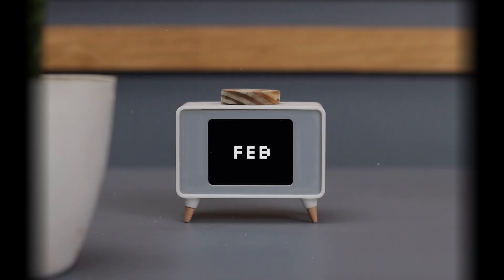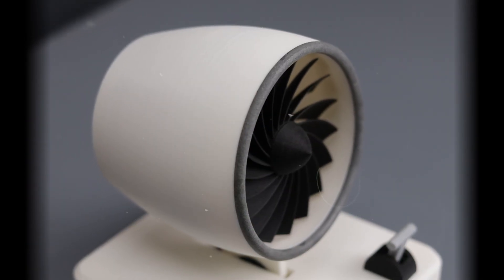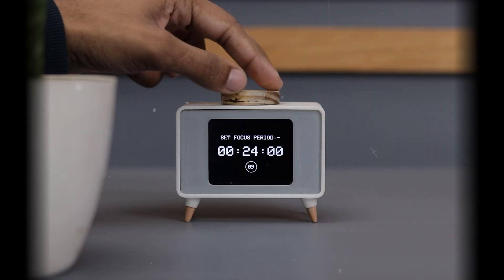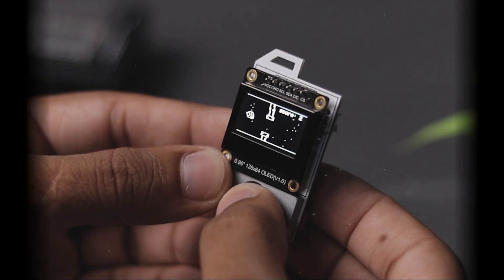Yo, what's up guys! Can you believe 2024 is almost over? This year has been an incredible ride with so many amazing DIY projects. In today's video, I am taking a look back at my top 3 creations of the year — projects that were fun to build and packed with creativity. So let's jump right in.